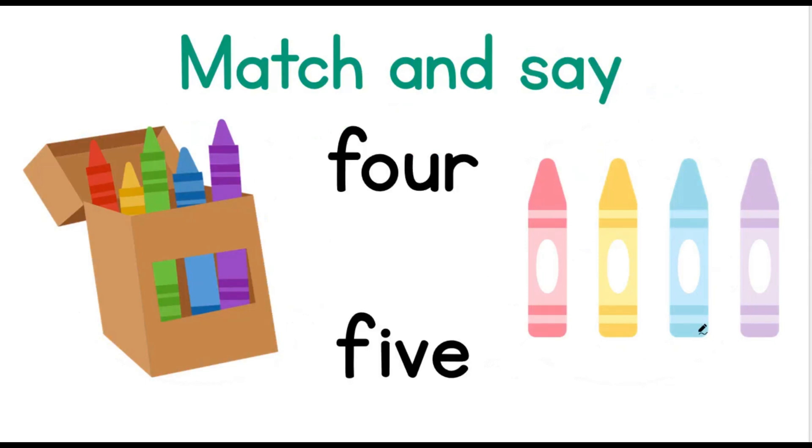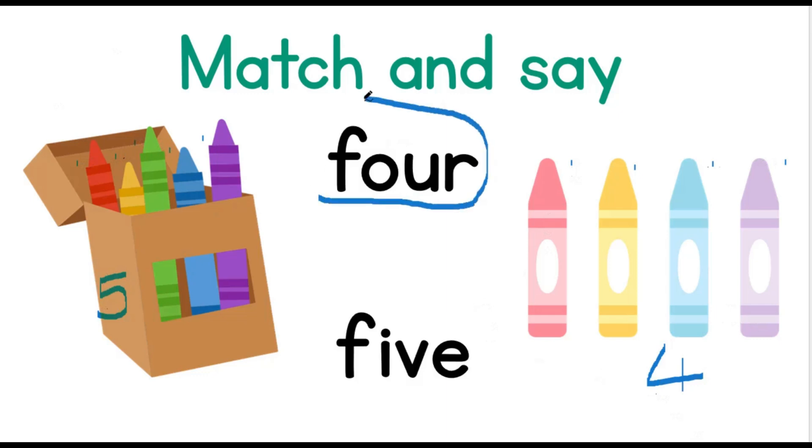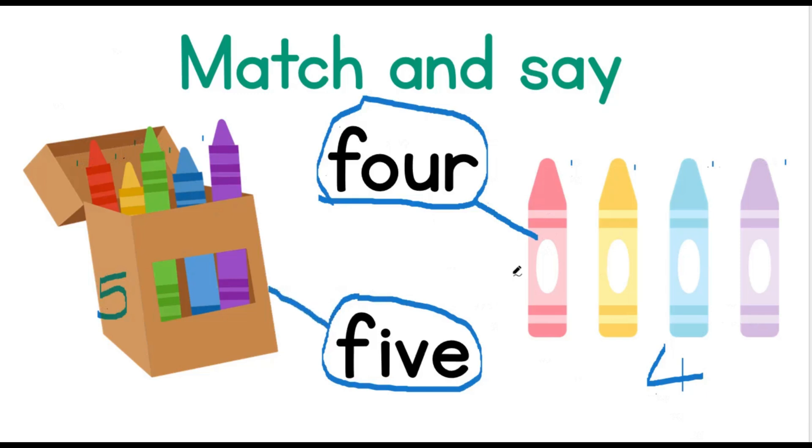Match and say. There are two sets of crayons — one that's really dark and one that's really light. Can you count and tell me how many crayons are in the box? 1, 2, 3, 4, 5. Good job! That's 5. And how many are on the other side? 1, 2, 3, 4 — that's 4. Now let's match these two to the words. Our first word is the number 4. Our second word is the number 5. We have 5 dark crayons.